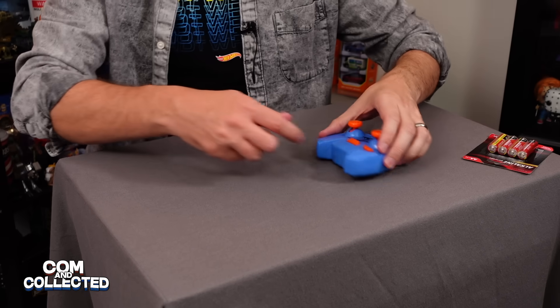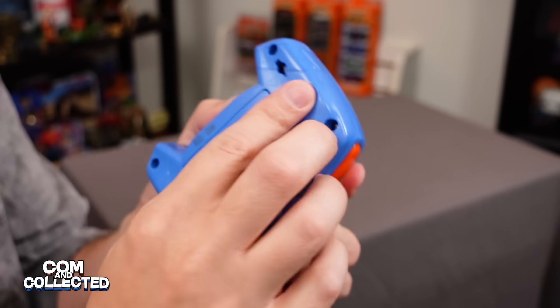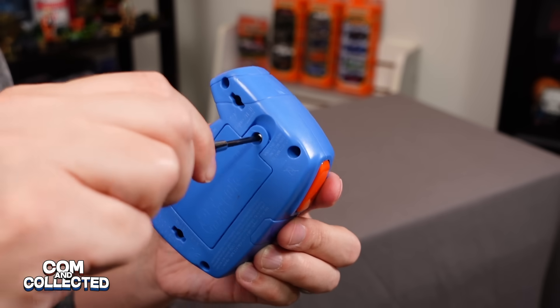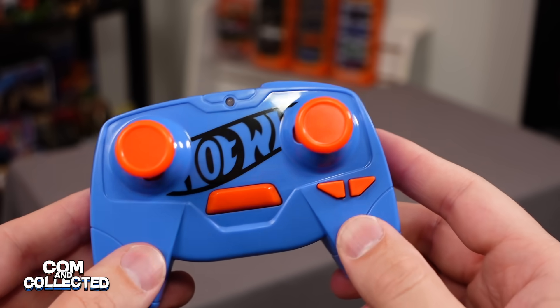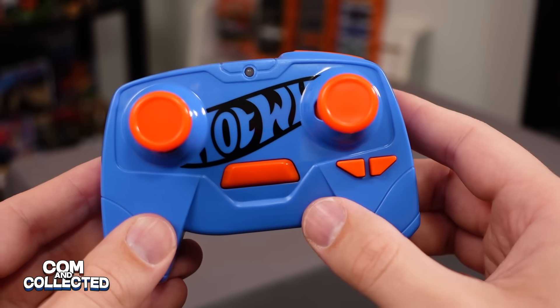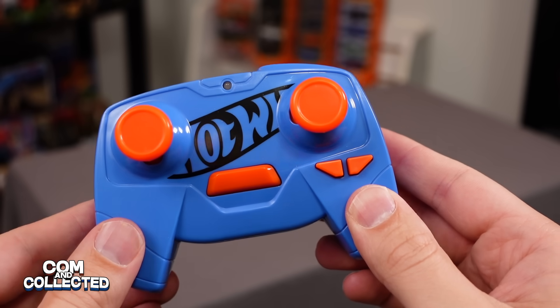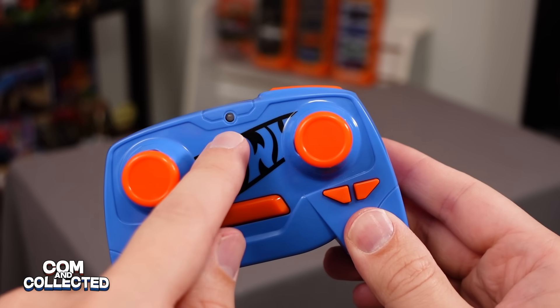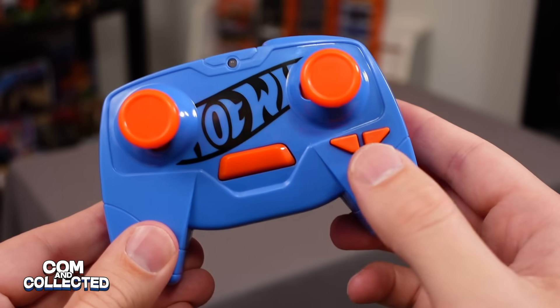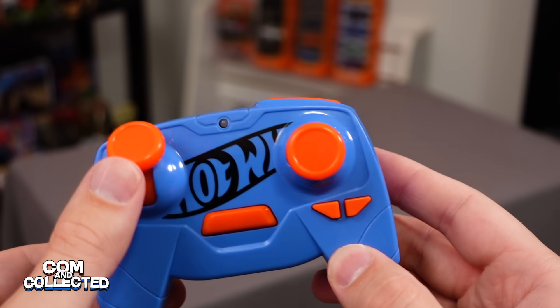While it's charging, let's put our batteries in the back of the controller. Pretty simple controls on the controller: we just have forward and reverse, left and right. This is a boost button. Here's the sync button to sync with the car once it's charged and turned on. There's a power indicator light that shows it's synced, and these two little buttons are to adjust the steering if the car doesn't go straight when going forward.